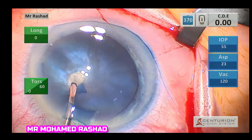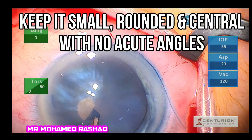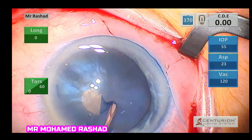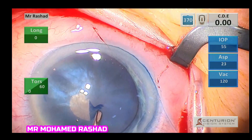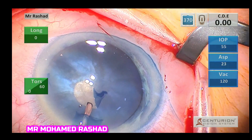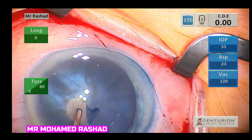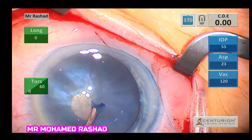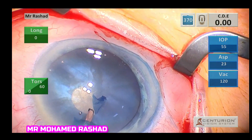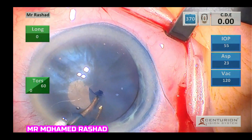You do a good staining of the capsule and puncture the center of the capsule, and see how the rhexis is going to behave with flattening of the anterior capsule. Always remember to keep it small, rounded, and central.